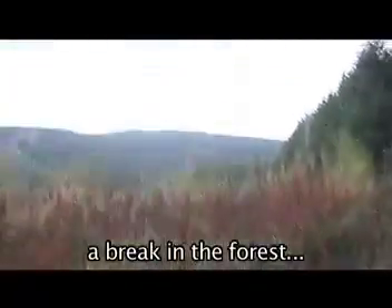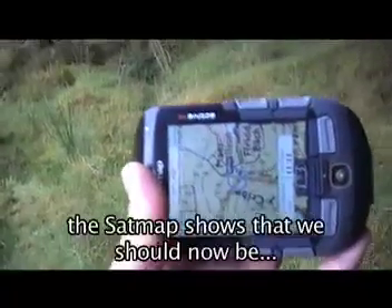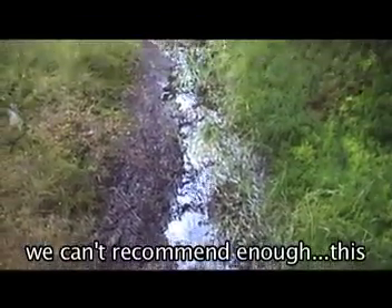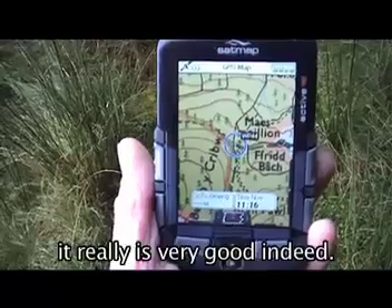That's a very good device. I'd be happy to have this as a primary navigator pretty much anywhere. We've now come to a break in the forest, and the path is turning away there to the right. And as you can see, the SatMap shows that we should now be taking a hard right turn. So we can't recommend enough this SatMap GPS Active 10 Plus — it really is very good indeed.